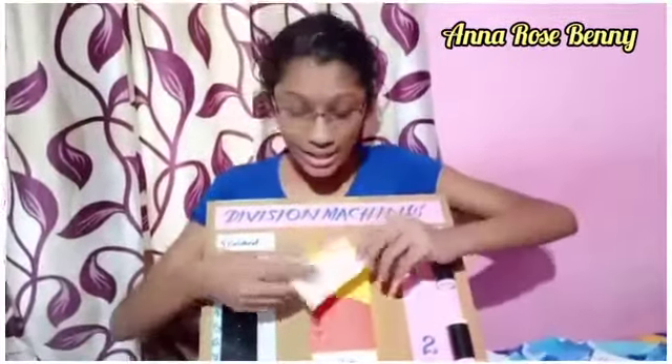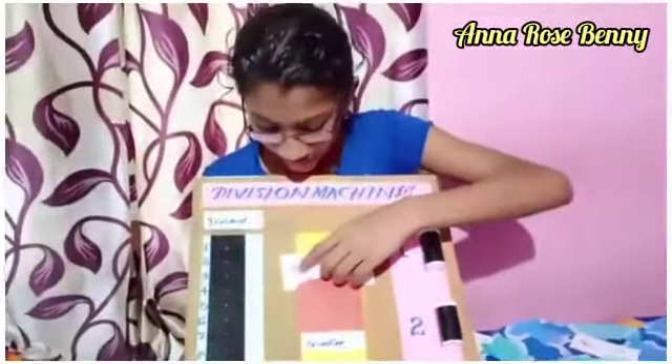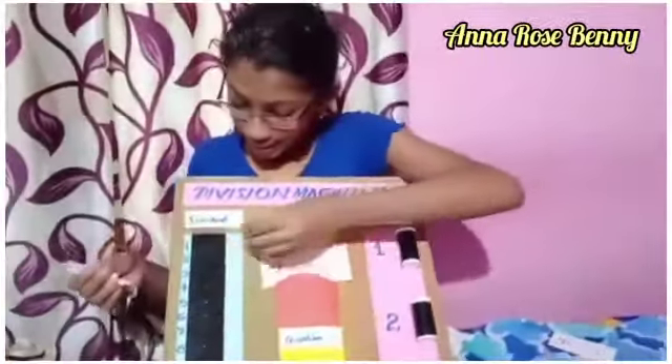Suppose the question is 9 divided by 2. The 9 is the dividend and 2 is the divisor. So I take 9 buds here.